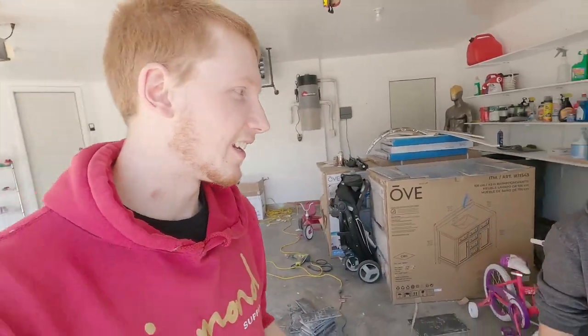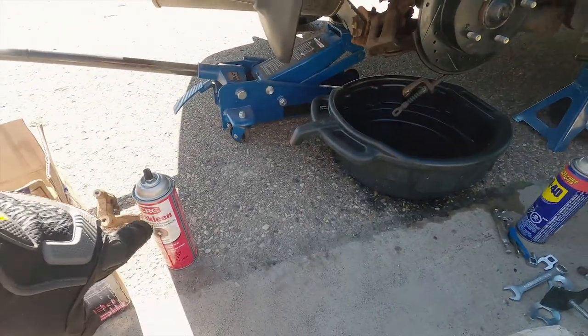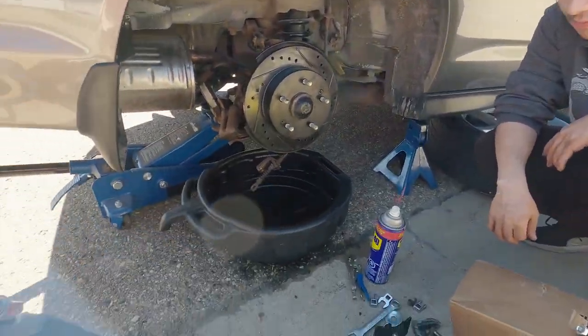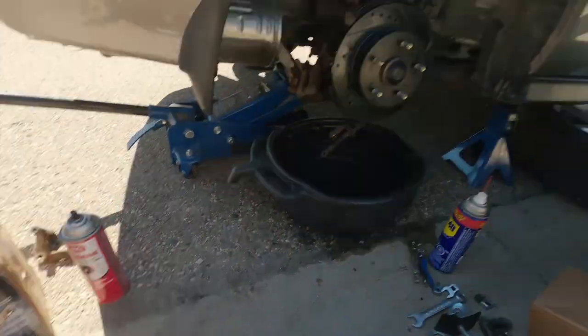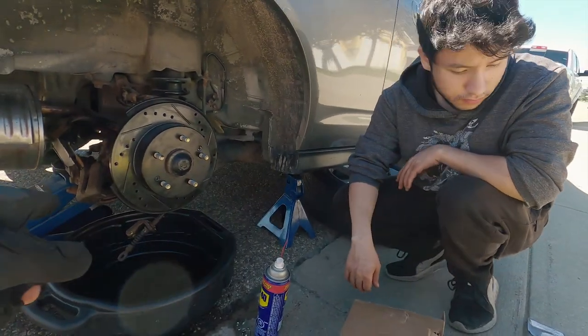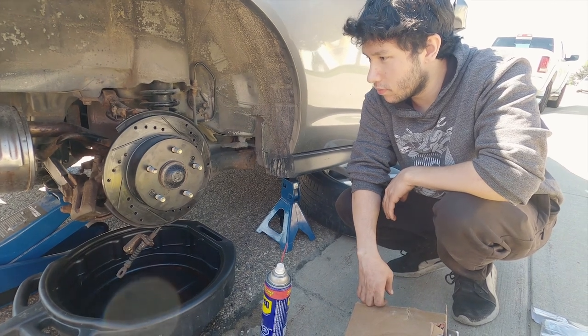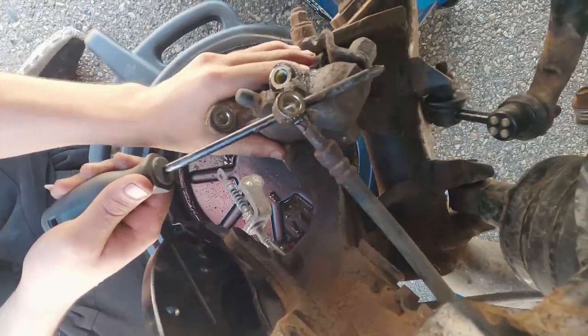We couldn't find anything online. We finally got that caliper off. We need this brake cleaner because as soon as the fluid comes out, we're going to be installing it on these new guys. If you get brake fluid on the new caliper, it can actually make the paint peel — it's very bad for paint.